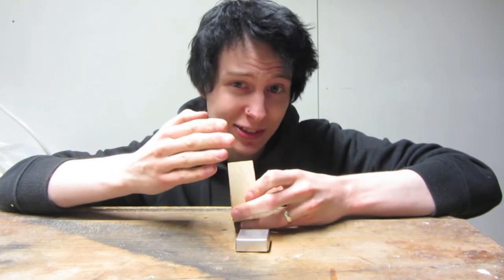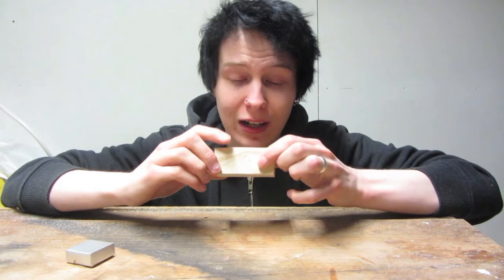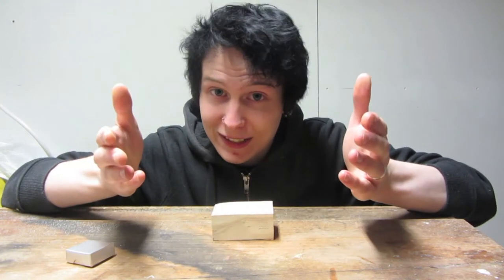It will have his name on one side and his last name on the other. I will cut it out, print in the name and details, and cover it in a layer of polyurethane lacquer. Let's get to it.